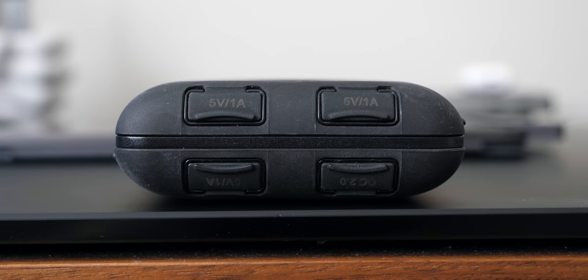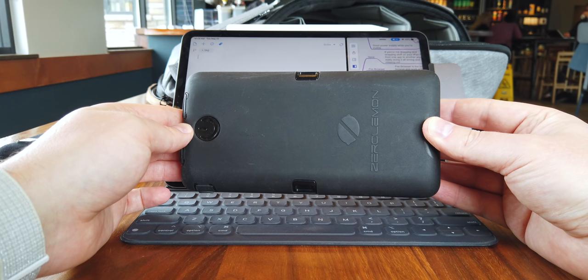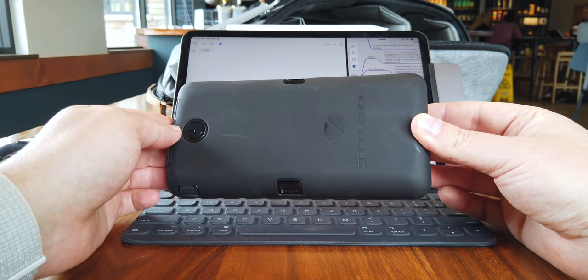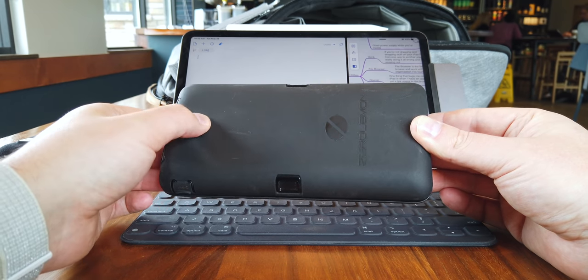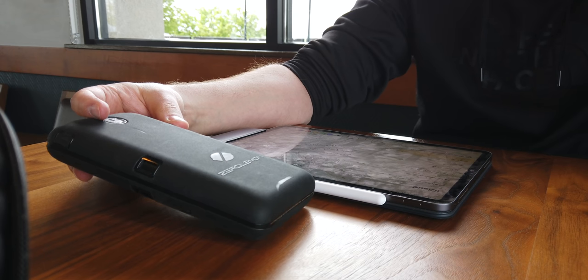The last hardware accessory is just a really good power supply. I use the iPad Pro so much I can wear the battery down quickly — if I'm not working, maybe I'm gaming. The thing I've been using to power it up when I'm away from my desk or on the go is a Zero Lemon massive beast of an external portable battery. I'll link it below — it's so powerful it could actually power your MacBook Pro.